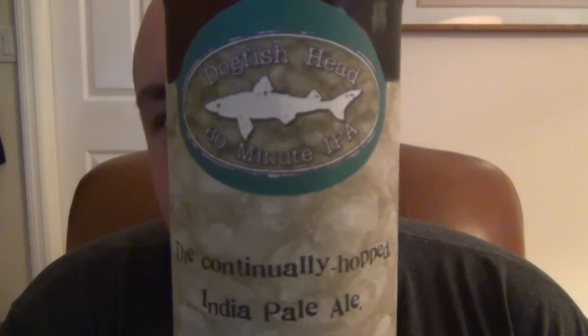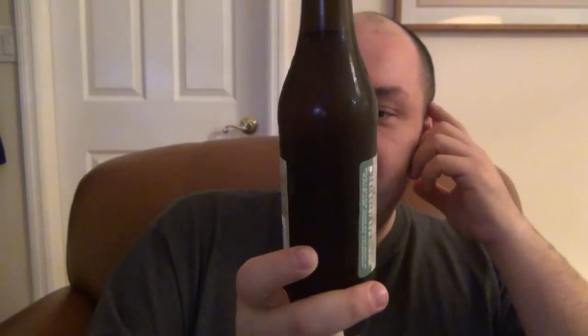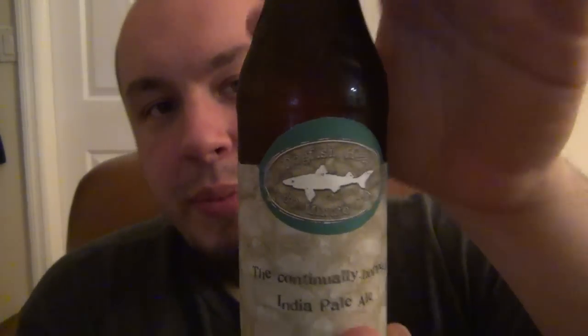What's up guys? Alright, another one to try. Here it is, Dogfish Head 60 Minutes. It says the Continually Hopped Indian Pale Ale. This is 6% alcohol by volume, and this is their 60-minute IPA.